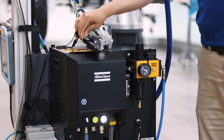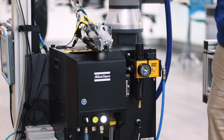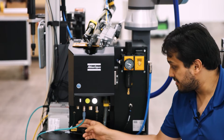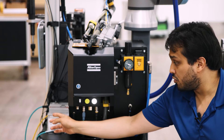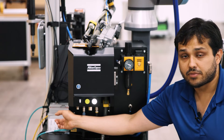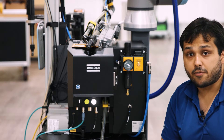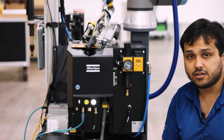Then we have the hose that is blowing the screw connected to the step feeder. Moving forward, the next connection is this ethernet cable connected to our PLC to manage the entire logic and operation from the PLC to the feeder.